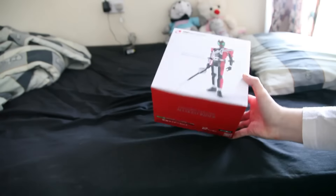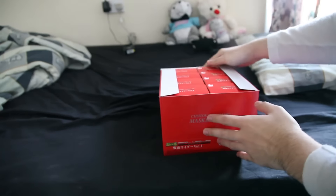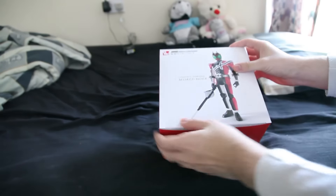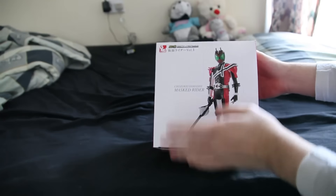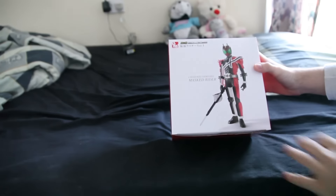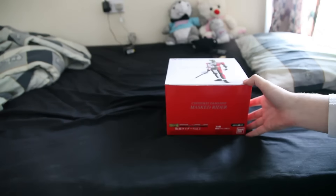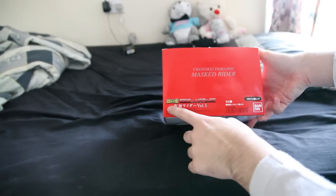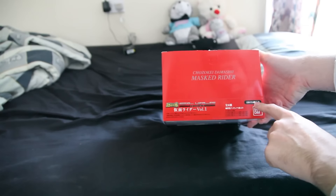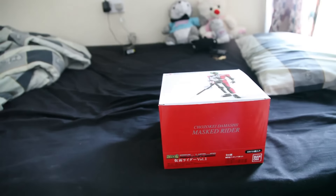Here's the box and inside you have 8 figures. One of them is a special hidden figure that you don't see on the side, so you don't know what it is. The front is quite nice — it's a picture of the Project BM figure I imagine. It says there are 8 kinds in Volume 1.